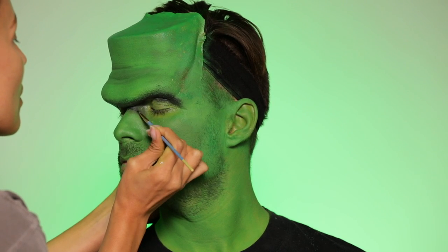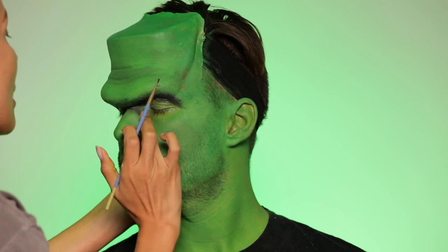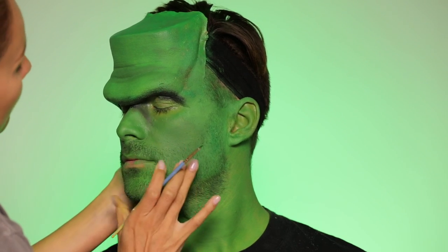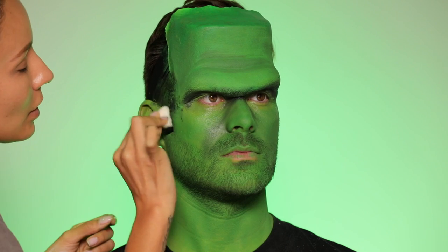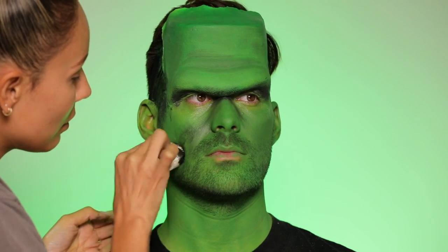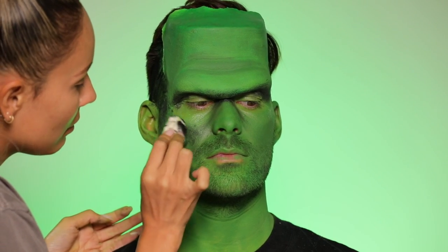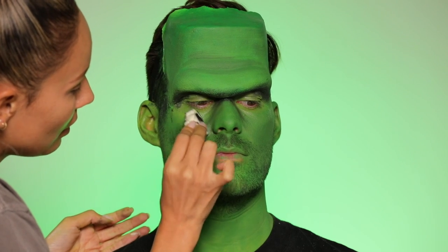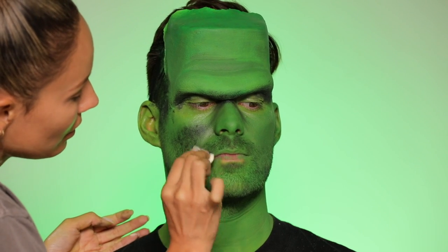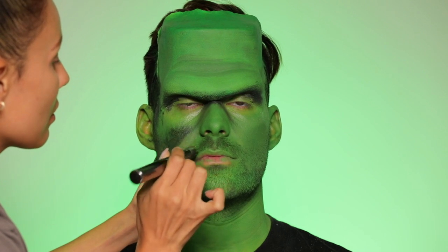Once you add a little bit of dimension it makes such a huge difference in the overall look. This look is fairly simple and even putting on the prosthetic was fairly simple. I'm trying to blend the edges of the prosthetic because his forehead is massive, so I'm stippling with a sponge using black face paint — actually the Makeup Forever cream paint — because cream works really well on top of water-based paint and blends nicely.